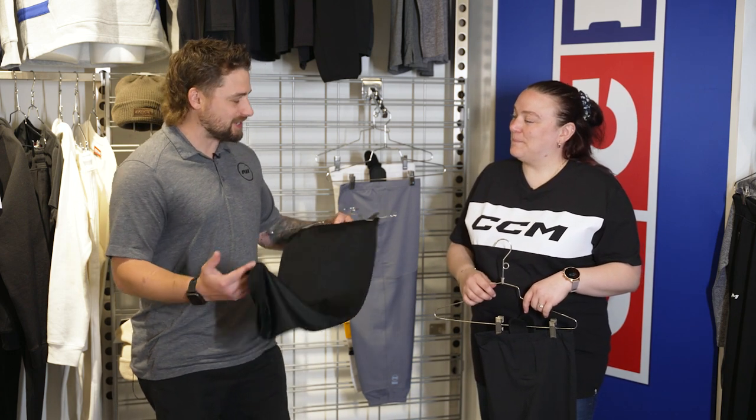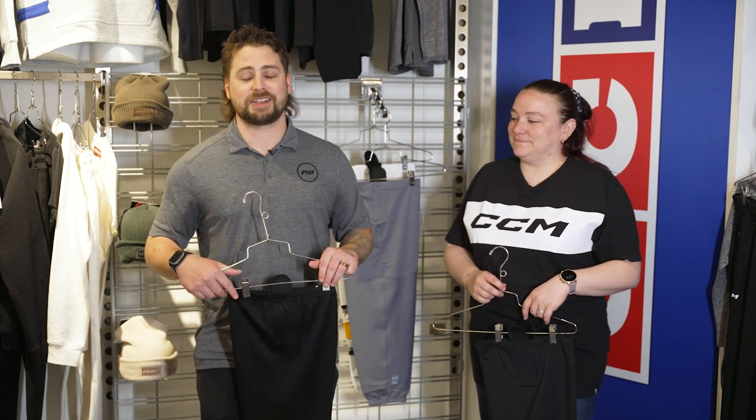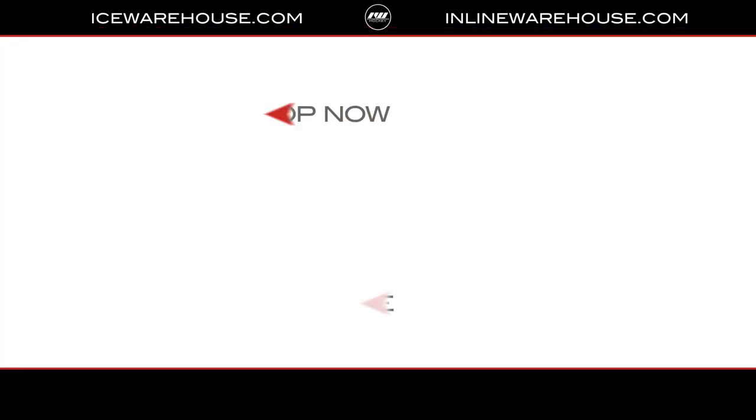Alexandra, thanks for running us through your hockey sock collection. Thank you. And for you at home, if you're looking to get your hands on one of these awesome new CCM hockey socks, you can head over to icewarehouse.com.